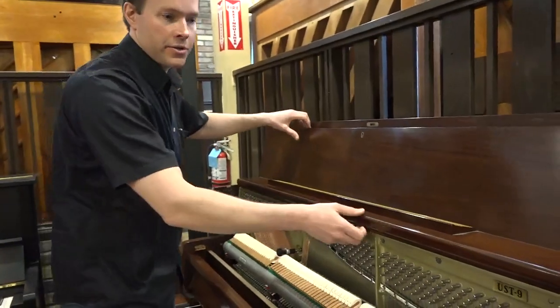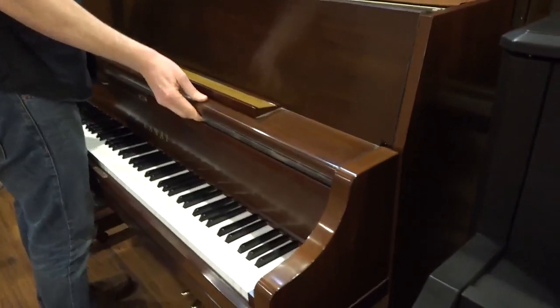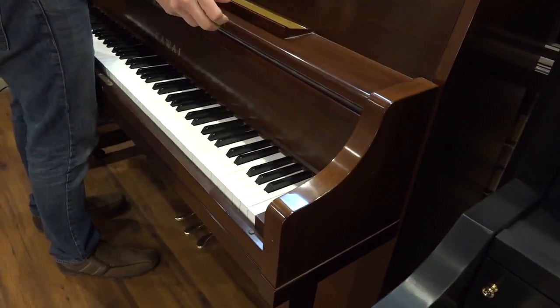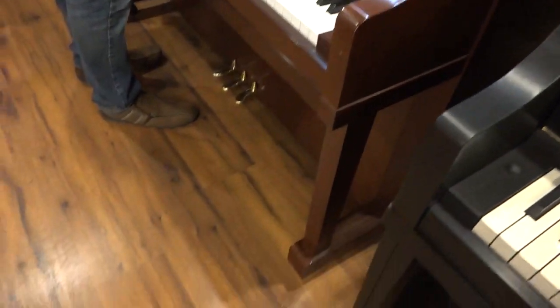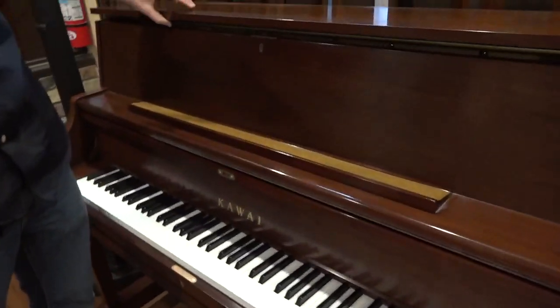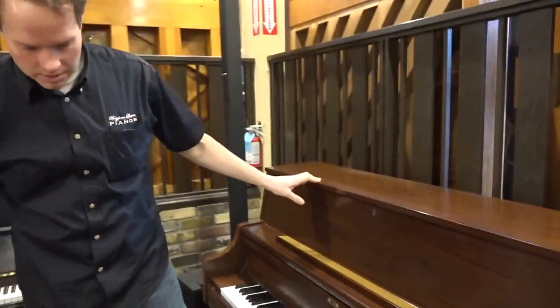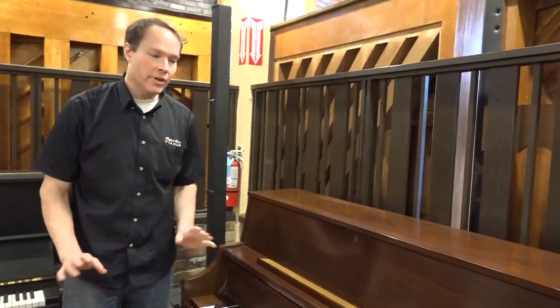Cosmetically, the piano is very pretty — pretty walnut — and it's in great condition cosmetically. There are very minor nicks and things that you would expect from a 10-year-old piano, but I have to emphasize that they're very, very minor.